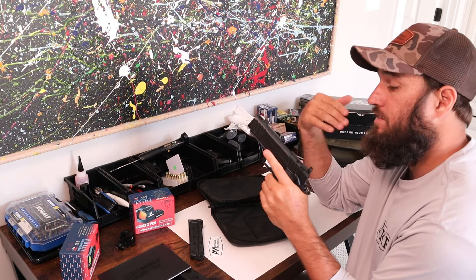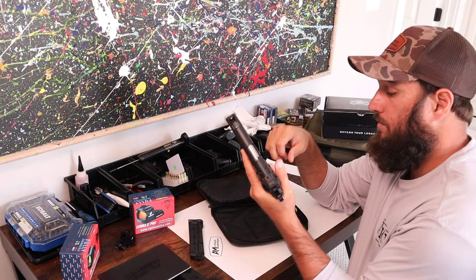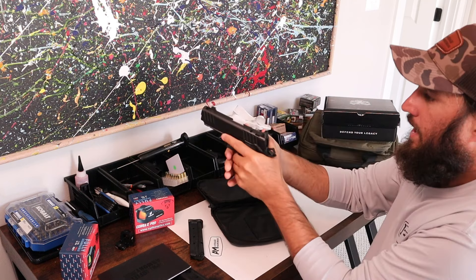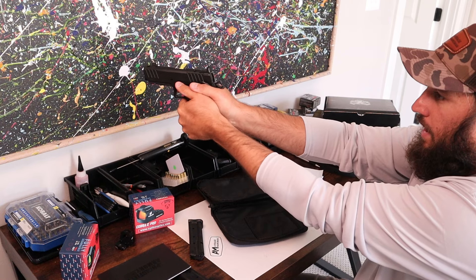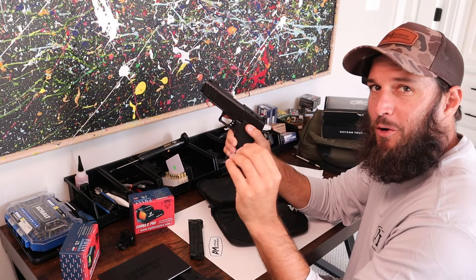We will definitely shoot it first without a light so we can see how much that comp is working. The comp is giant, so I really expect it to be pretty flat shooting. Grip texture — I'm a big fan, I thought it was great. Lots of room for your support hand. Most of you are right-handed so you'd be holding it something like that. I like this pistol — I think it is a great system if it would work well.